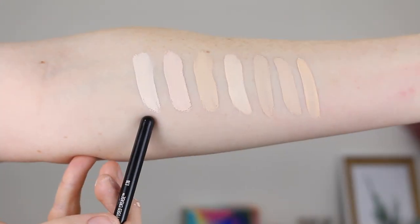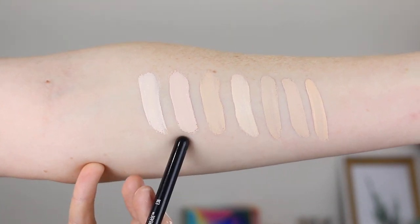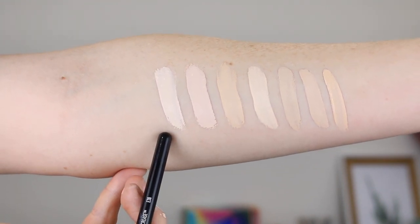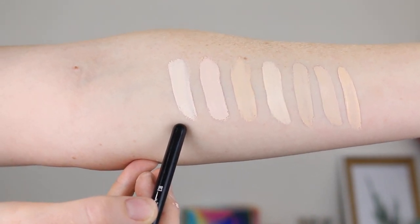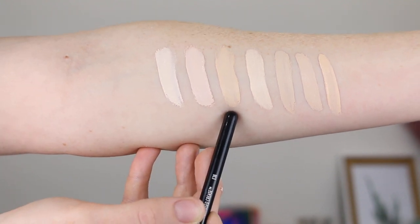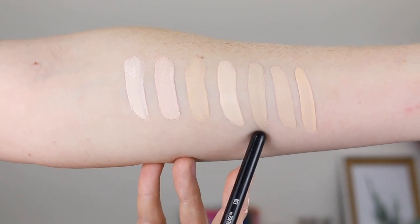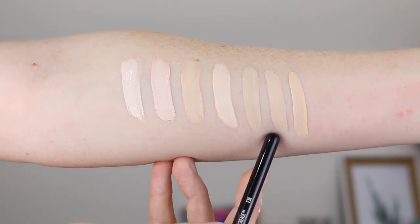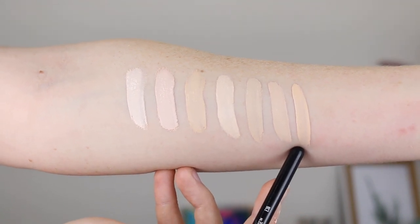Alright, let's get into some swatches so you can compare the shades. Starting off, this is the ELF Camo Concealer in Fair Beige, and here is Fair Warm — as you can see, Fair Warm is so so light. Here is the Tarte Shape Tape in Fair Neutral, the Cover FX Power Play in N Fair 1, the Makeup Revolution Conceal and Define in C1, the ColourPop No Filter in Fair 04, and the Maybelline Fit Me in 05 Ivory.